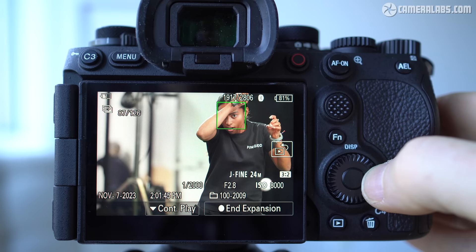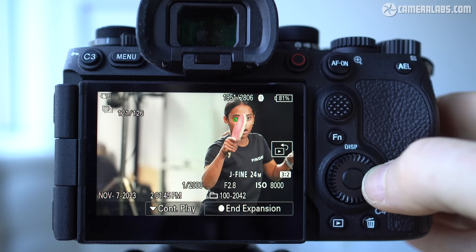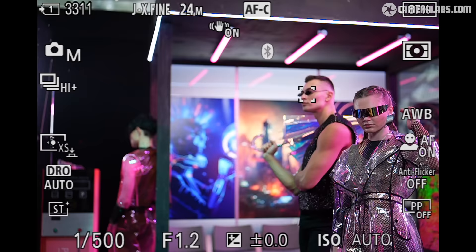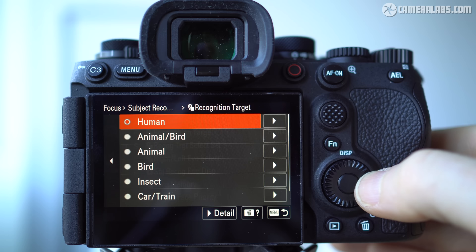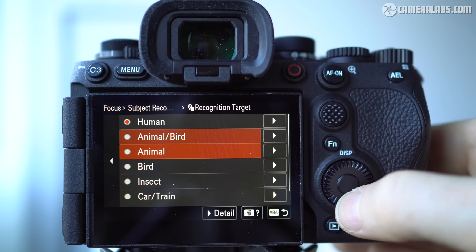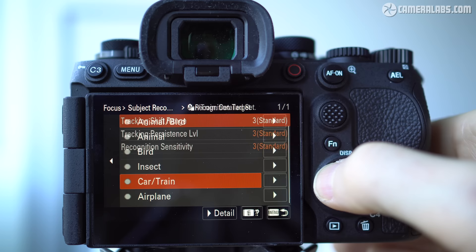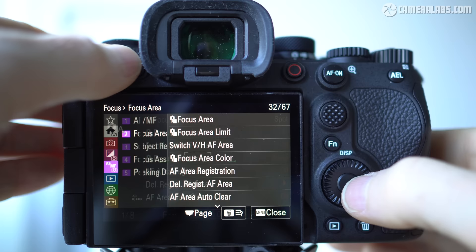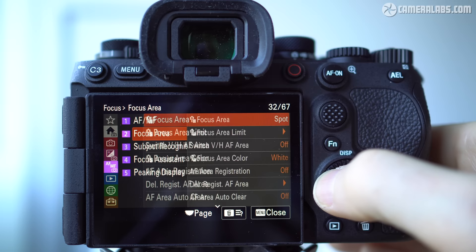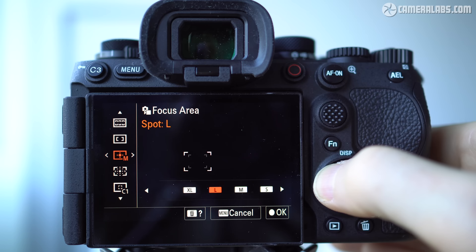The A9 III unsurprisingly employs Sony's latest AI processing unit for subject recognition, which made its debut on the A7R5. It really shines on a camera this fast, easily locking onto most humans, animals, birds, and vehicles even in tricky poses. You still have to manually choose the main subject type, and while there is a combined animal and bird option, I do wish Sony could implement completely automatic subject detection as seen on recent models from Canon and Fujifilm. One of my personal favourite new features is the addition of extra small and large AF boxes for single area modes, giving more precise or zone-like control over AF placement.